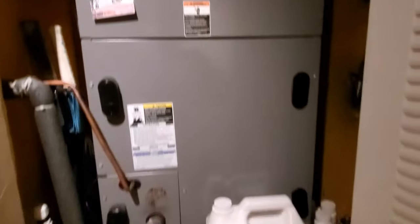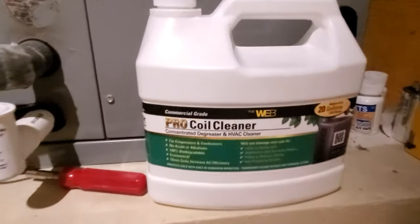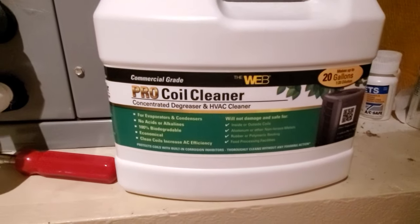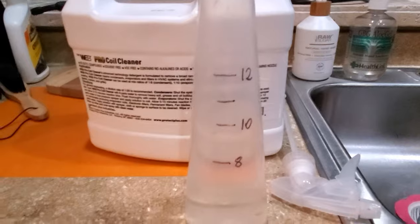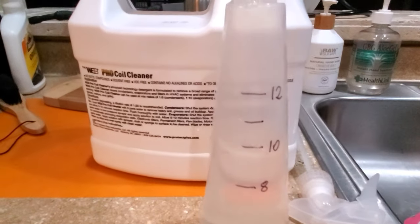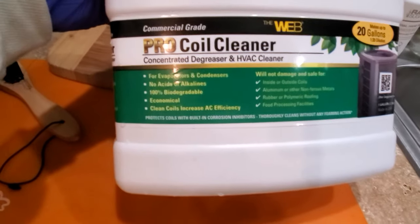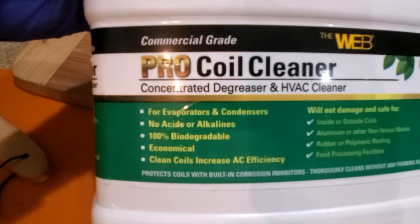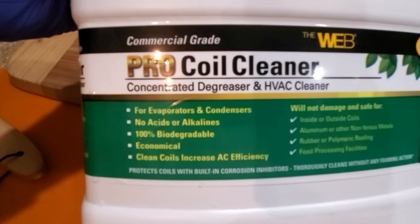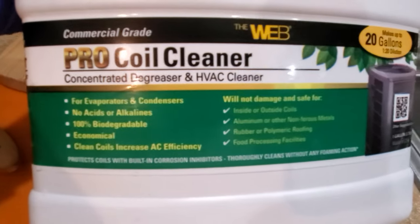First thing first, always turn the breakers off — cut off the power before you work on anything. This year I chose this product: Web Pro coil cleaner. I'm mixing 10 parts of water with one part of the coil cleaner according to instructions. It says it contains no acids or alkalines, and is 100% biodegradable.